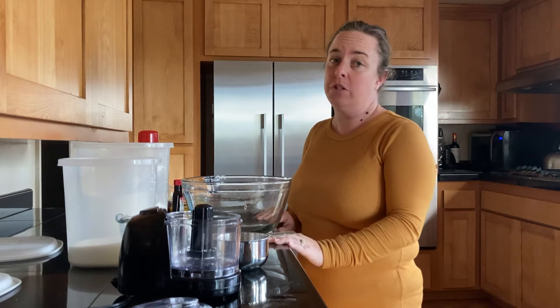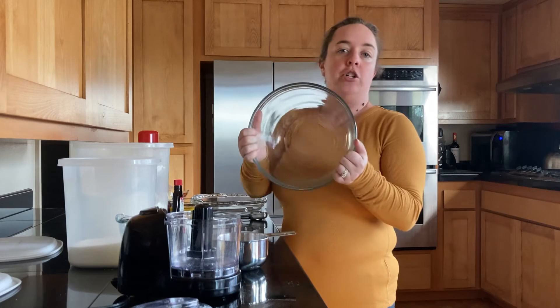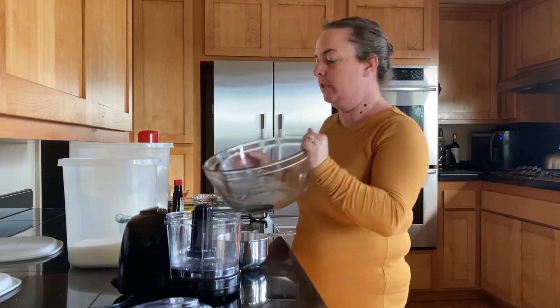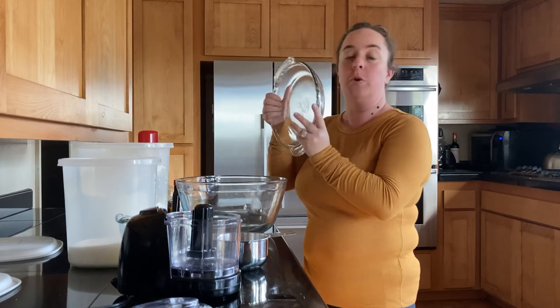Let's talk quickly about the supplies you're going to need for today's recipe. First and foremost, you do want to start your oven preheating to 350 degrees. You're going to need a large mixing bowl — though you can choose to mix everything right in the dish if you prefer. You will need a pie dish, about nine inches.